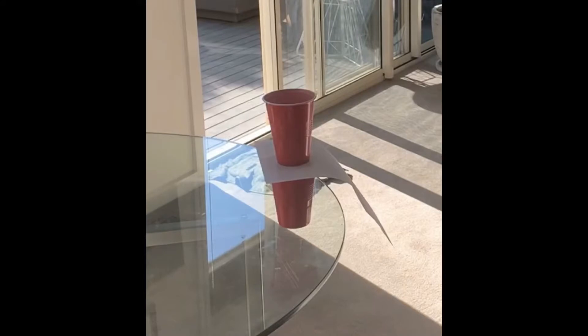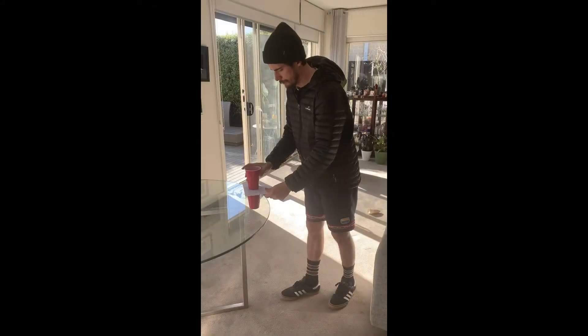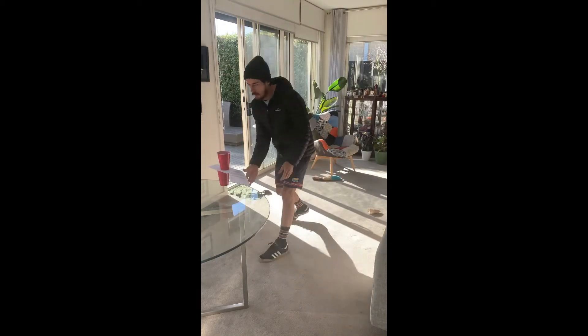You'll need two plastic cups and a piece of paper. Set your cups up like the picture shown: one cup on the bottom, paper in the middle, and your other cup on top.